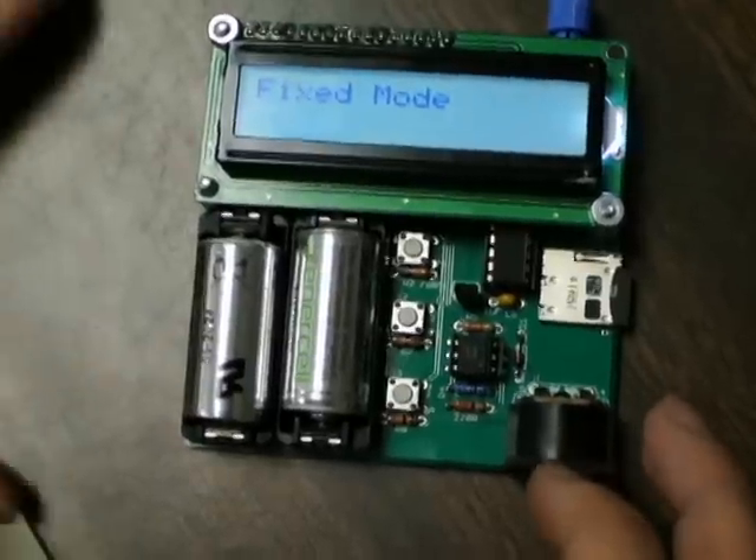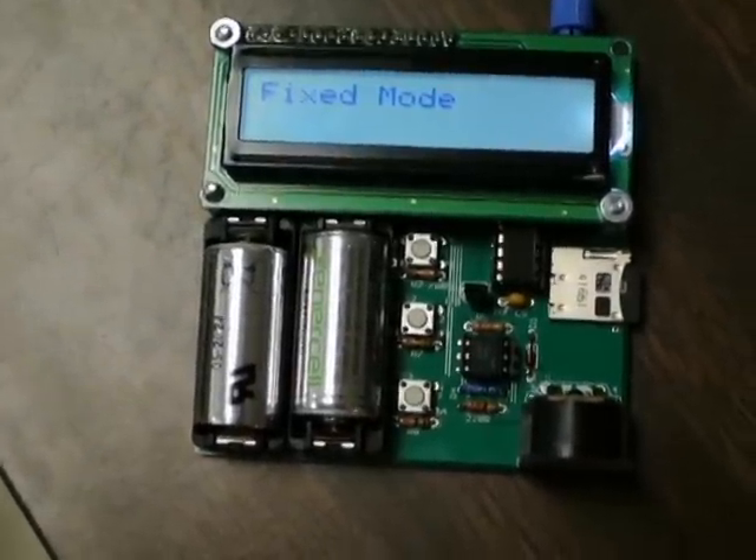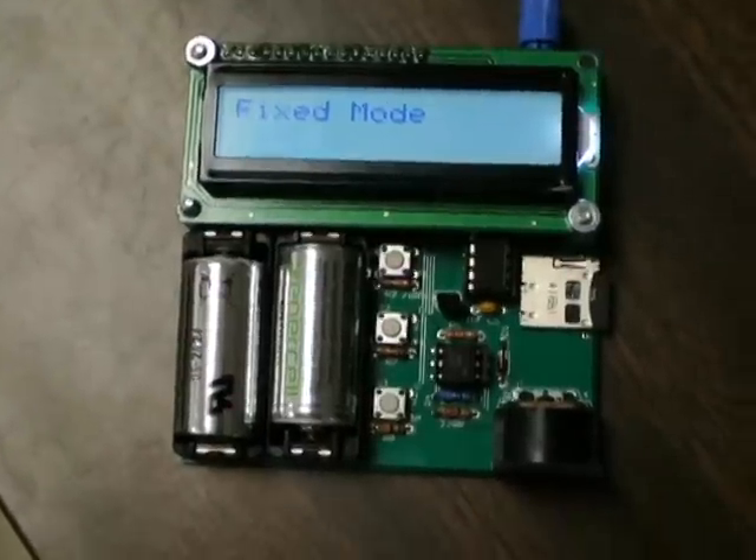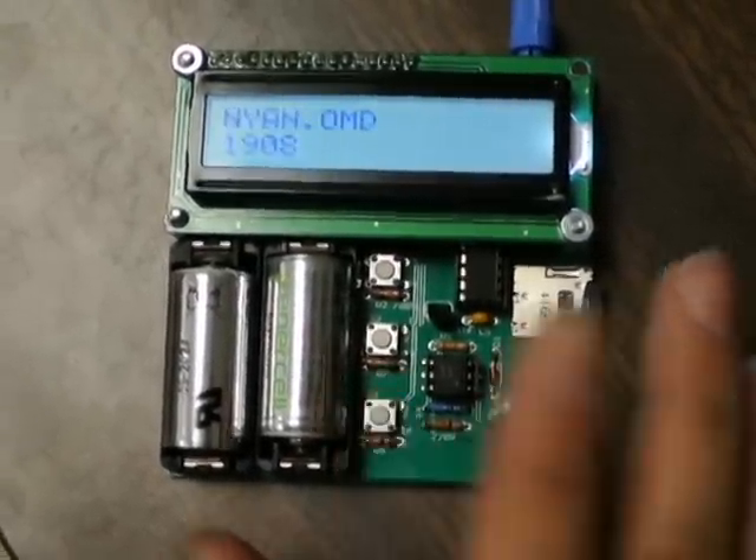Alright, so here I'll show you a demonstration of a MIDI song playing. No connection to a computer, no MIDI input — everything's stored on this microSD card. So let's select NeonCat.